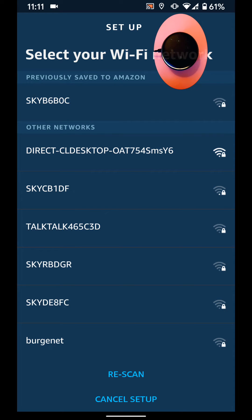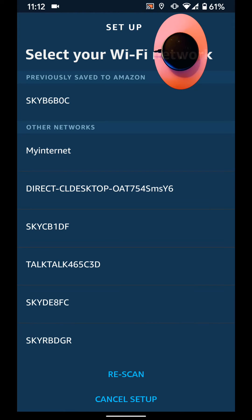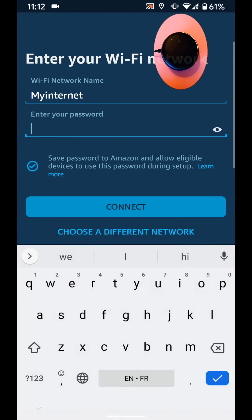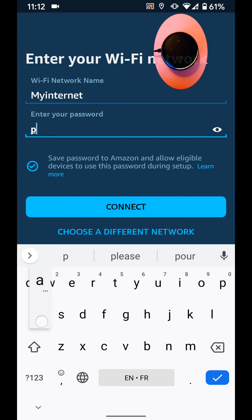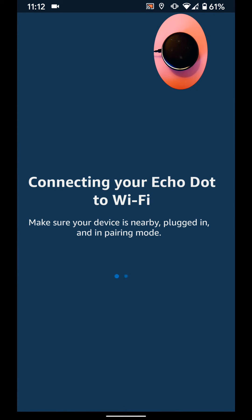Now tap on Rescan and select your wifi — in my case it's my internet. Input the password, then tap Connect. It will take a few seconds for your Echo Dot to connect to the new wifi.